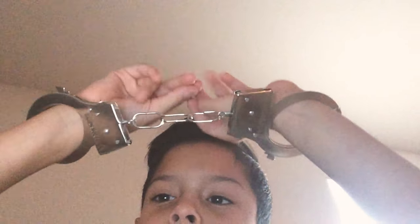Hey everybody, it is me, NegativeZo here. This is my first video. Today I'll be showing you guys some cool magic trick right here.